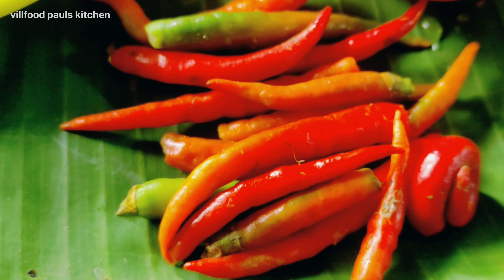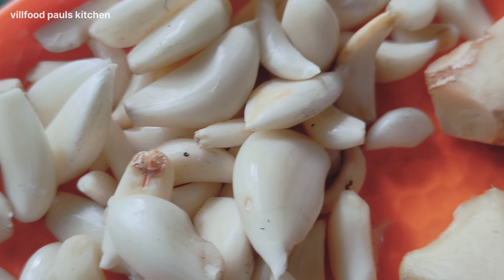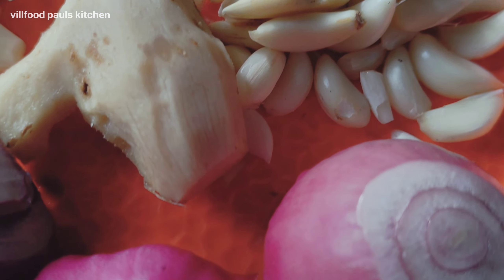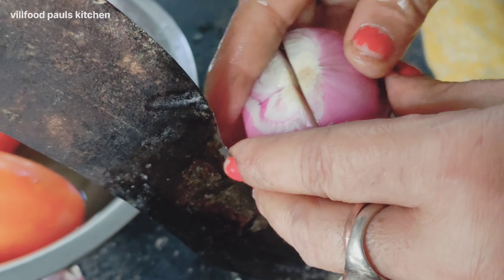I'm going to cook another little bit. I'm going to cook my morning. Let's cook a little bit.